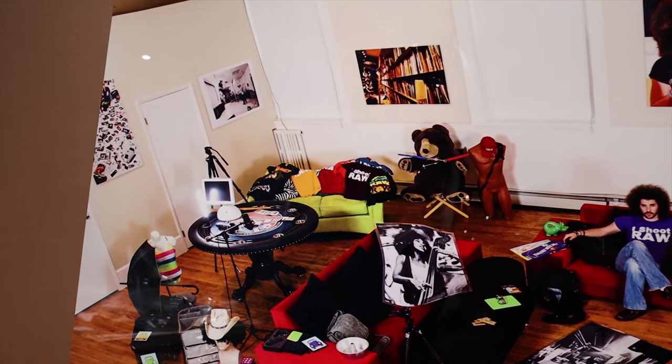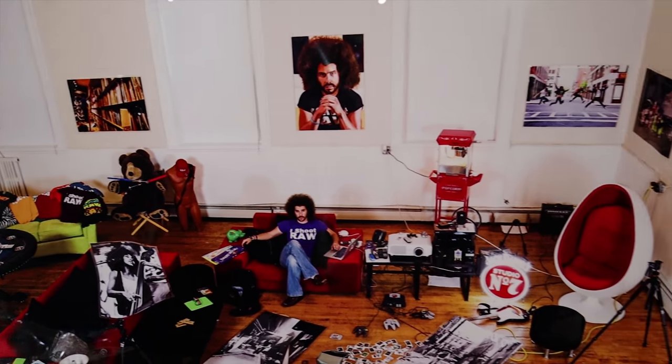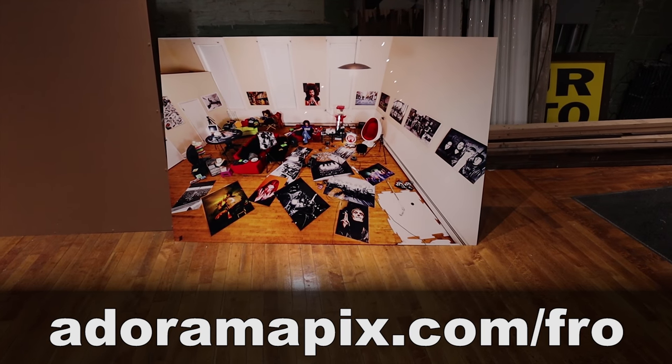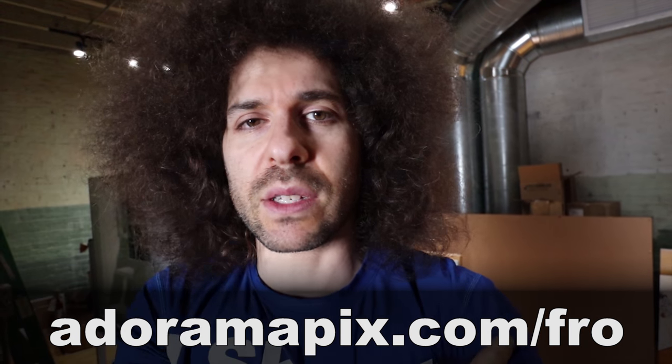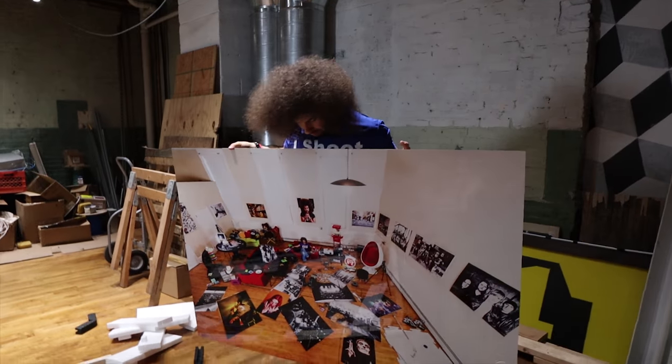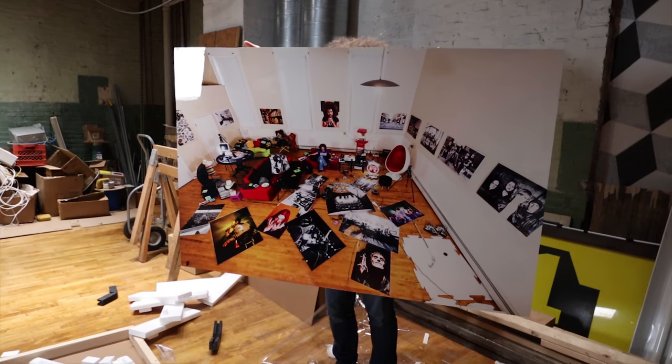If you want to make any of these prints — from really tiny to 40 by 60 — you can go to adoramapix.com, and you can go to adoramapix.com/fro, which is my affiliate link. You can sign up through there and I get credit. That's how I get credits to make these prints — you guys sign up and use it. I hope you enjoy this. If you have any questions about the prints, leave some comments down below and I'll do my best to answer them. I thought it would be cool to show you an unboxing of this big print because it really comes well-packaged from AdoramaPix. Good job to AdoramaPix for getting this right. That's it, guys — thank you very much for watching. Jared Polin, FroKnowsPhoto.com. See ya.